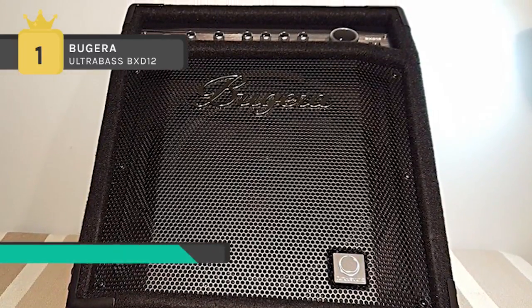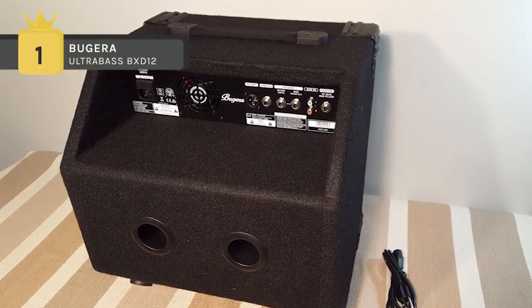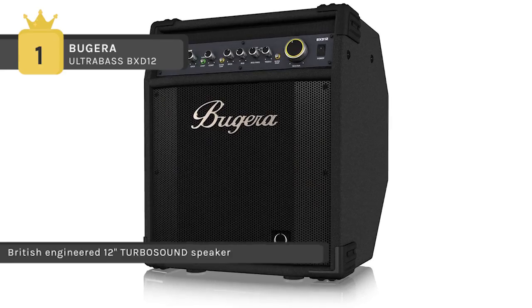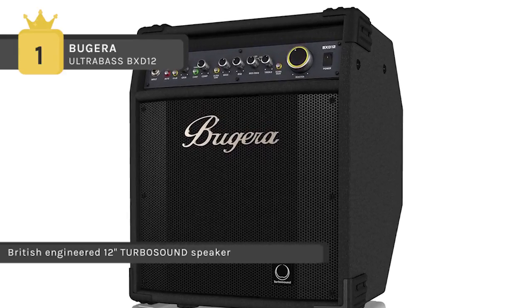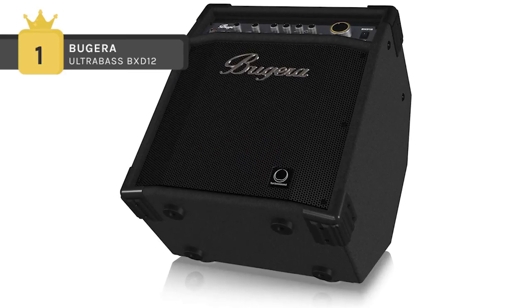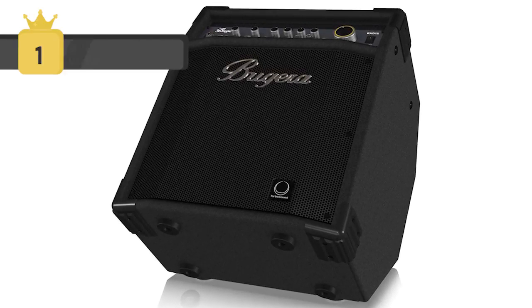The classic compressor increases sustain and smooths out volume peaks when playing dynamic slaps. The selectable mid-frequency switch provides five traditional sound variations to suit your playing style. It features an active cooling system with variable fan speed for DC and thermal overload protection. The amp also uses a passive gyrator EQ circuitry for classic and authentic tube-style sound.